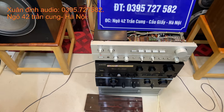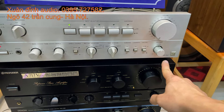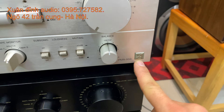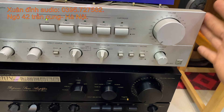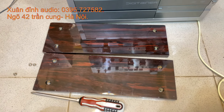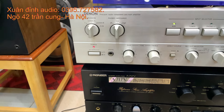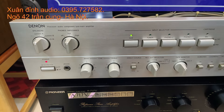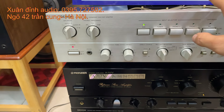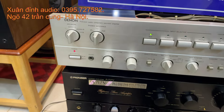Chiếc ampli mà Xuân Đỉnh đang phối ghép ngày hôm nay là chiếc ampli đầu lòng, model PMA 950, sử dụng mạch class A. Size của nó là size 48 cả hồi gỗ. Xuân Đỉnh đã tháo sẵn 2 cái hồi gỗ để bên ngoài - hồi gỗ phủ piano bóng. Mặt tiền là mặt phay nhôm màu trắng rất đẹp. Dòng mặt trắng của hãng đầu lòng này là dòng đời cổ, cấu hình rất mạnh.